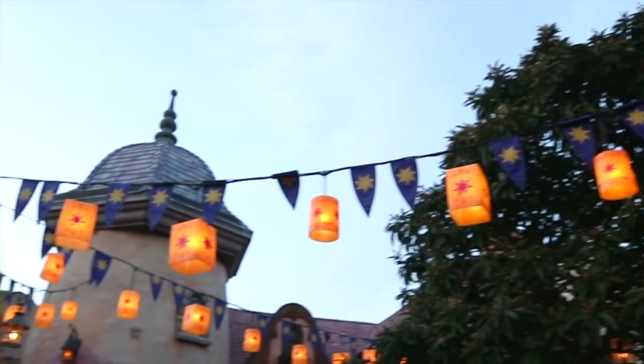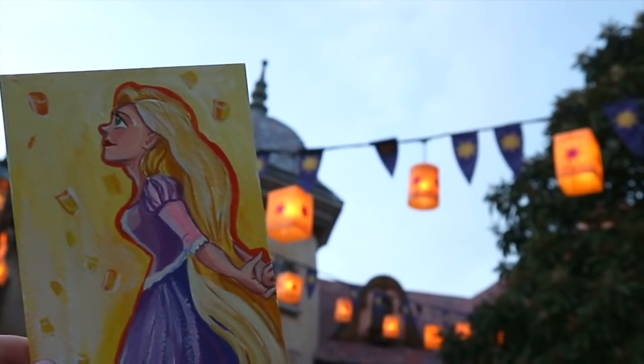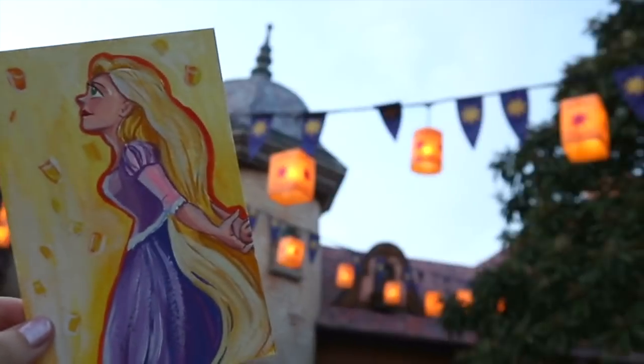We have the lantern scene in Rapunzel. Well guys, I hope you're having a good new year so far. I hope you enjoyed this cute little doodle video. Have a most wonderful day! Bye!